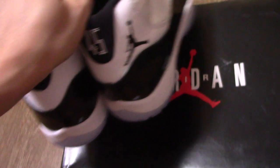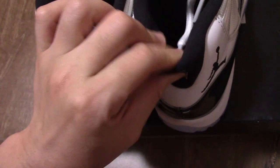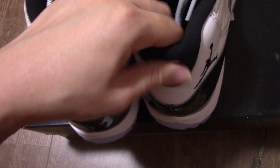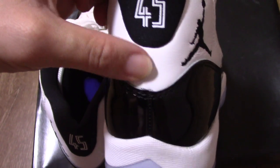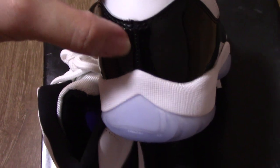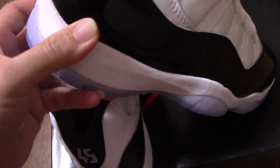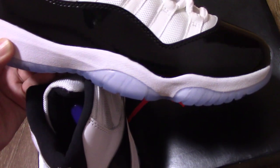Let me show the heel part again. You can see the 45 print there. And for the top collar materials, touch very, very comfortable. And the lower part is the white patent leather with single stitching. And coming to the midsole, you can see this is the white rubber — quite good. White midsole.